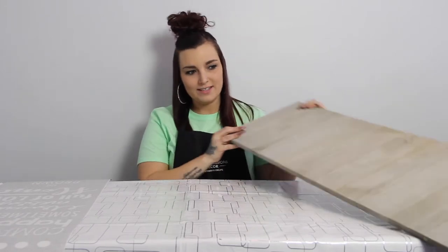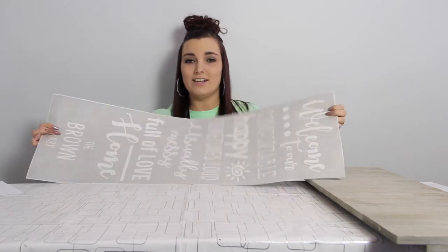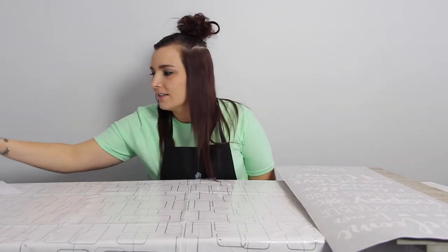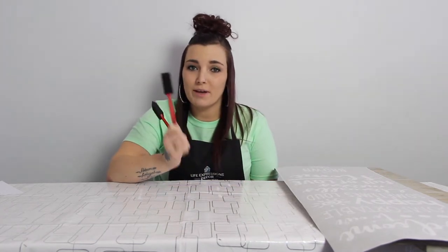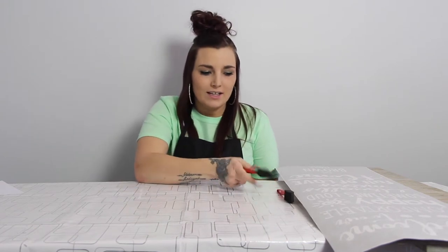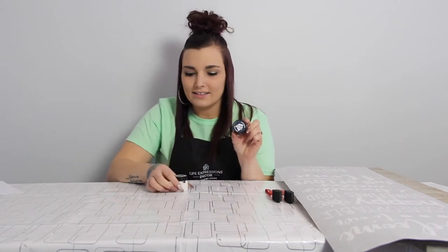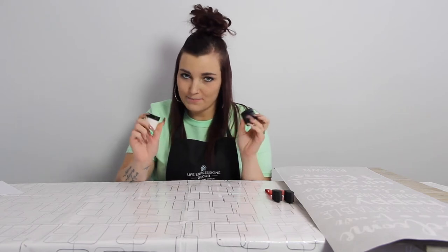The items you will need today are the pallet sign surface, and your LE Stencil Vinyl and your paintbrushes. I have two today. However many colors you choose to use on your sign is however many paintbrushes you will want. The colors I chose are Lamp Black and Antique White. These are our exclusive Life Expressions paint colors.